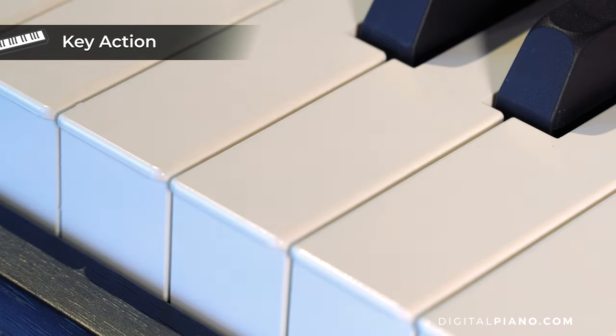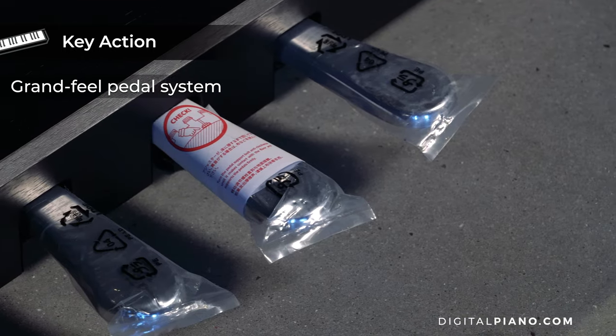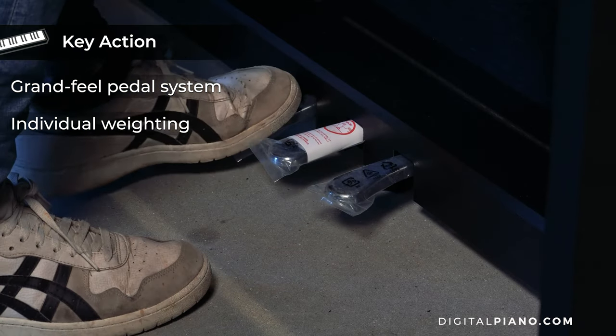The CA-501 has the Grand Feel pedal system which replicates the position and individual weighting of the damper, soft and sostenuto pedals of a Shigeru Kawai SK-EX Concert Grand Piano.